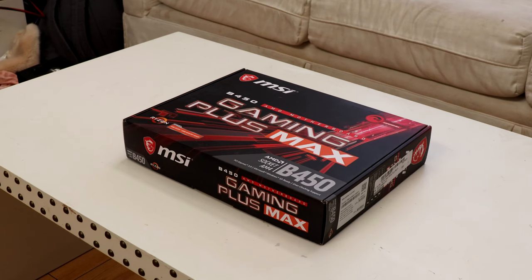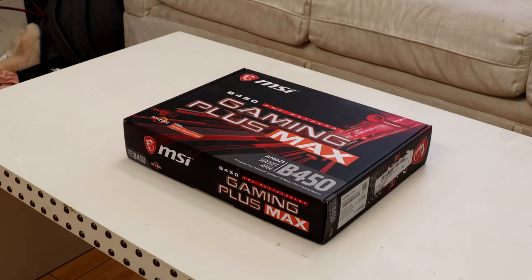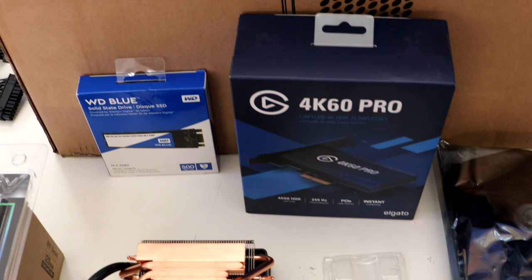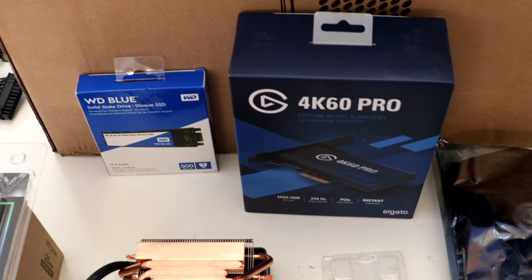For the motherboard I went with the MSI B450 Gaming Plus Max — perfect since it has an additional PCIe slot for my Elgato Game Capture 4K 60 Pro MK.2, which will be used for streaming my other PC, basically acting as an internal graphics card. For storage I went with a Western Digital Blue M.2 SSD at 500GB. Since this PC won't be playing many games and I already have an external 5TB hard drive, the 500GB SSD will do.